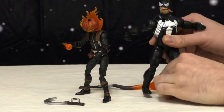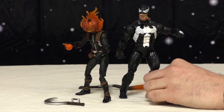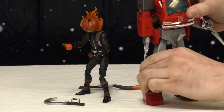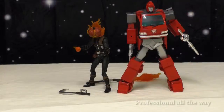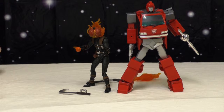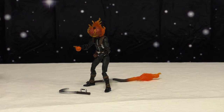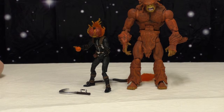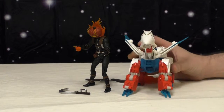Here he is with wave mate Todd McFarlane Venom — Eddie Brock, big boy. They look really good together. Here he is next to the best Ironhide Transformer — he can't even see him, he's so big. Here he is next to Sasquatch Walter Lankowski from Alpha Flight — significantly dwarfed, looks really really nice together.